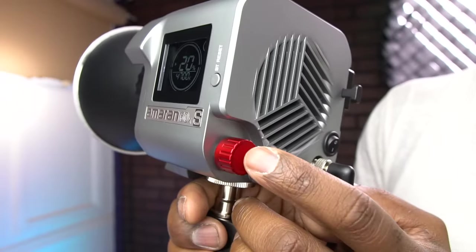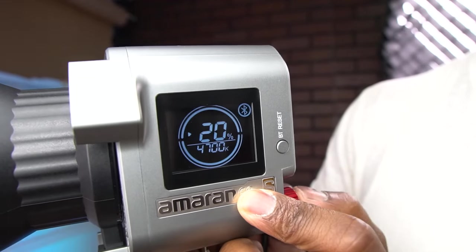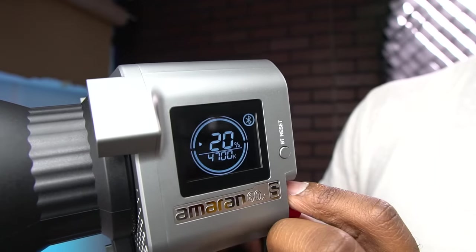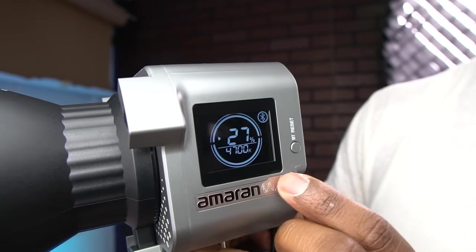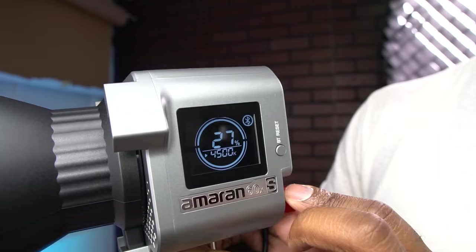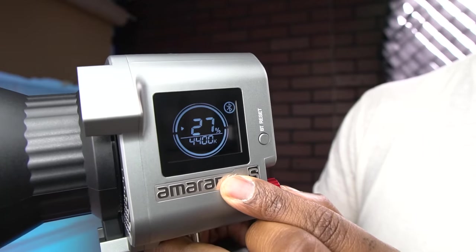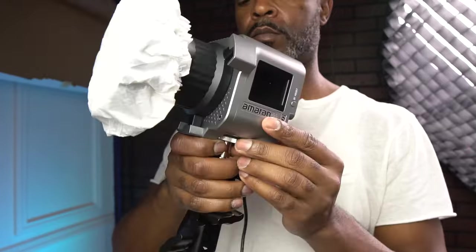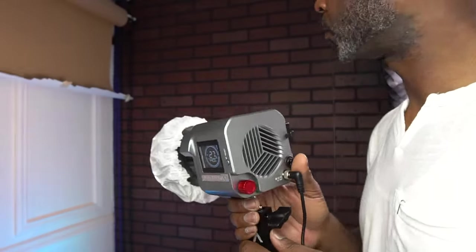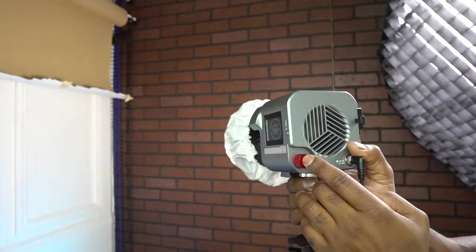The display is clean — you can see the Bluetooth signal and the temperature adjust button. Pressing the button makes adjustments in increments of 20. If you hold the button down and turn the dial, it will change the color temperature directly without the app, as you can see the color temperature changing right here. For softer light, you can slide the diffusion cover on — see how much softer that gets.